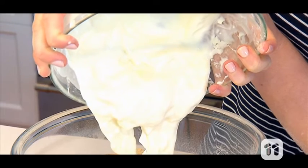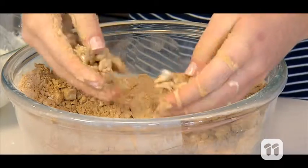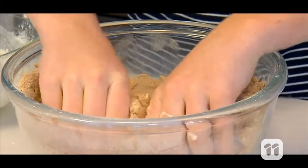Next, we're going to add the oobleck mixture to the sand, slowly mixing as you go. Keep adding the oobleck until you get the consistency you want. It's okay to add a bit more of any ingredient to get the perfect sand.